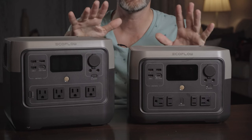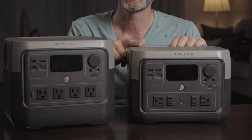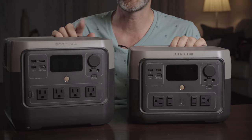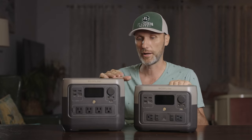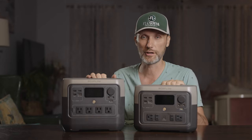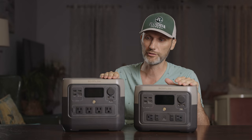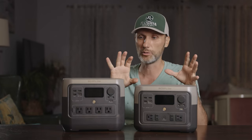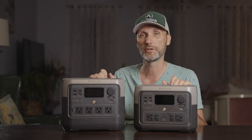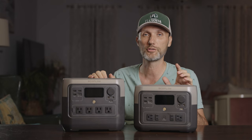This unit is a little bigger than the EcoFlow River 2 Max that I reviewed recently, and it does weigh a little more — that's because it has the bigger battery capacity. But otherwise, it's a very similar design, which I think works. It's sturdily built; it is all plastic, but it feels well made with no loose parts on any of these units. If you're going to take care of this, I think it should last you 10 years.